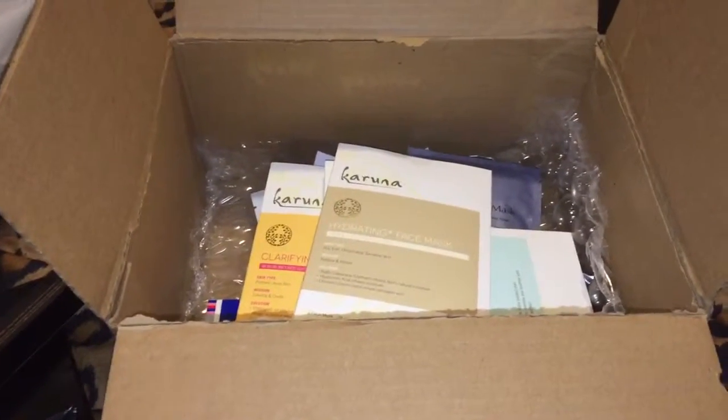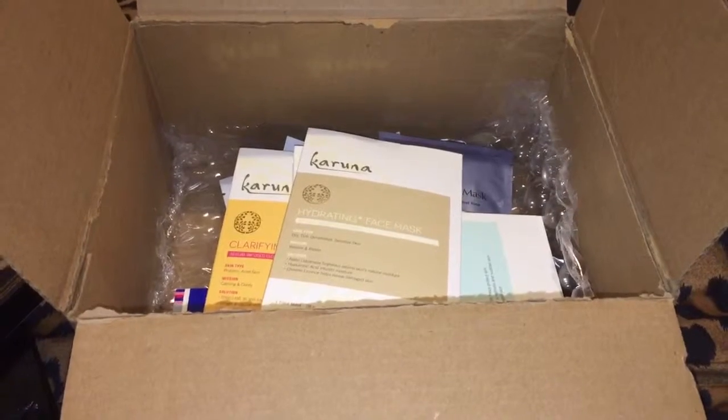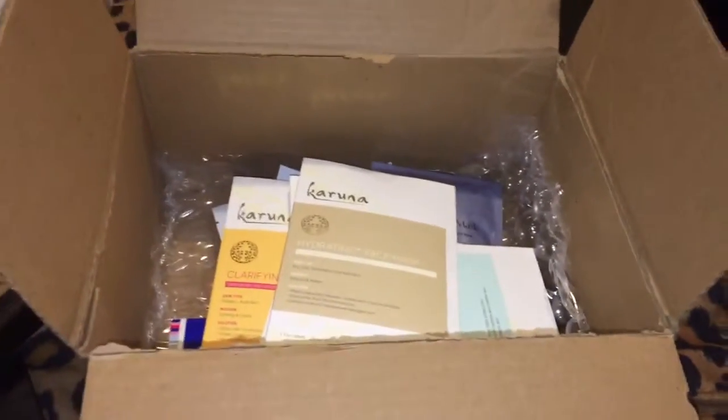Hello YouTube, welcome to my channel. Today I'm going to be doing an unboxing of what I got from Sephora.com. So let's get started.